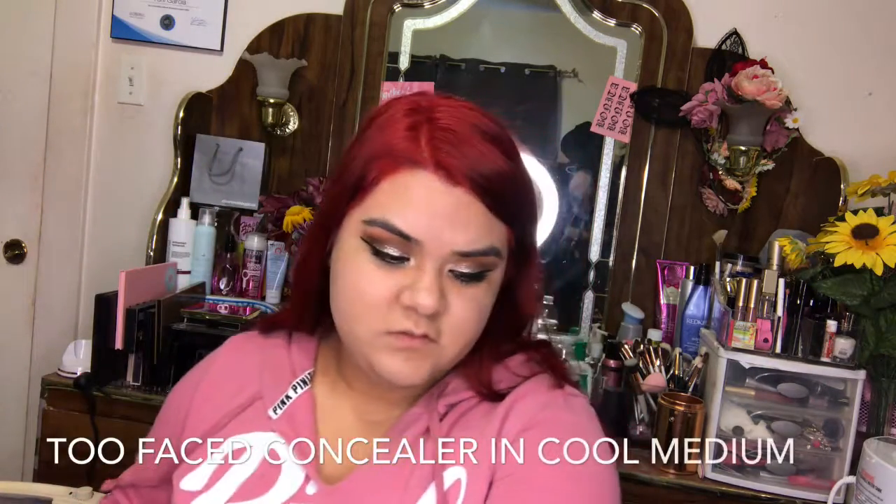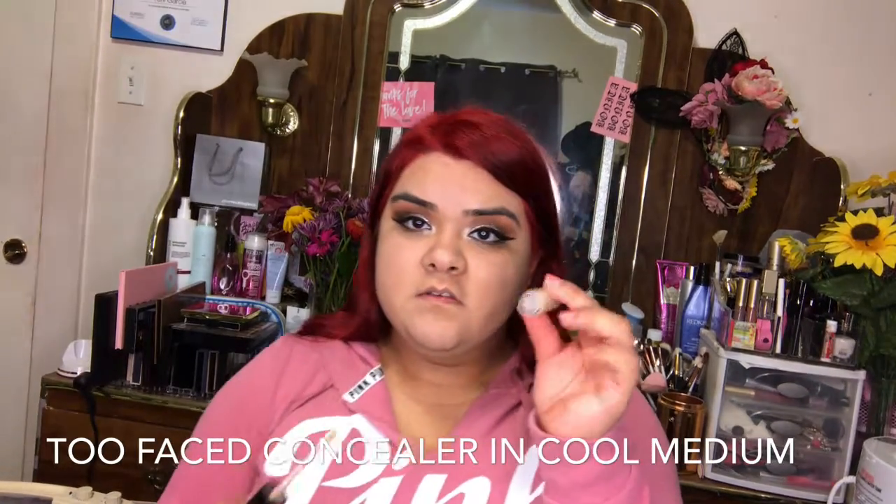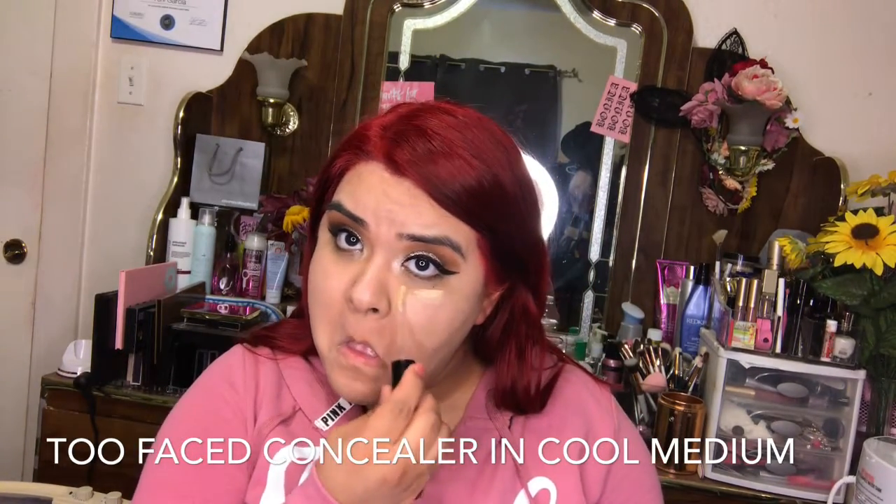Now I'm going to be doing my face makeup. I'm going to be using my Too Faced concealer, and then I'm going to be using my Beauty Blender just to blend it out.